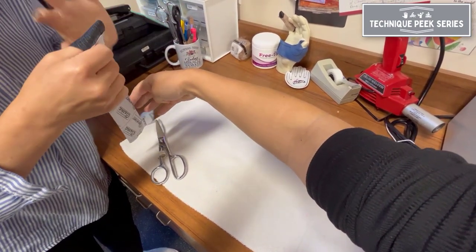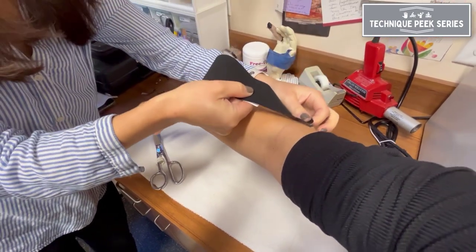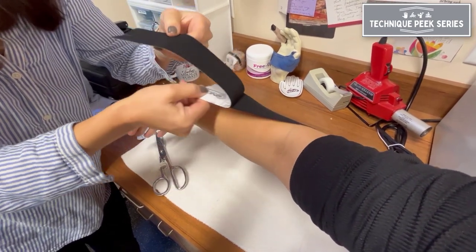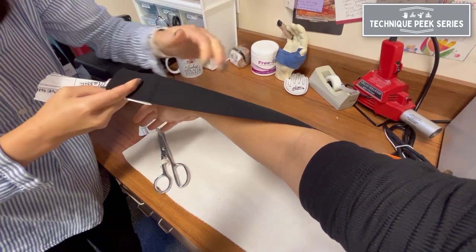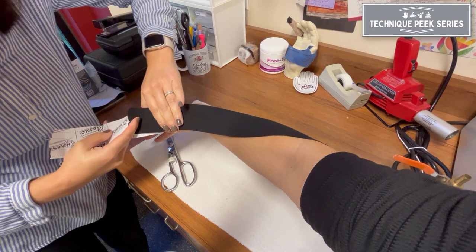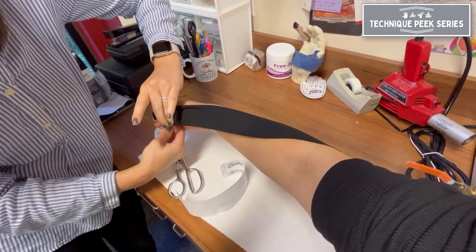The proximal end of the tape is applied with no tension. Then apply the remainder of the tape with 15 to 35% tension until you get to the distal thumb area. The tails of the distal thumb will be applied with no tension, just underneath the distal phalanx.